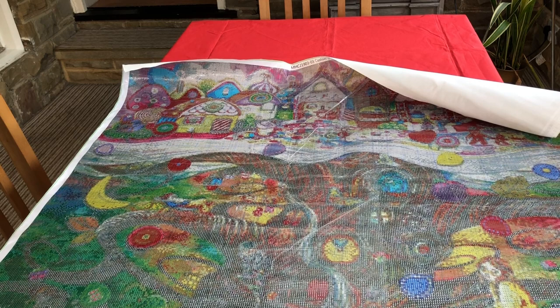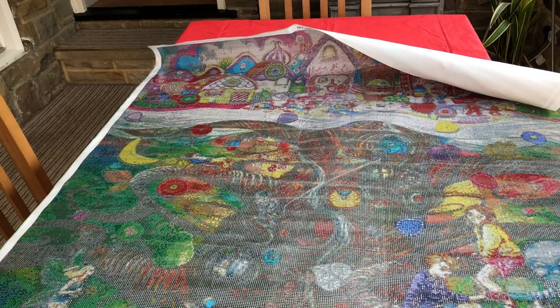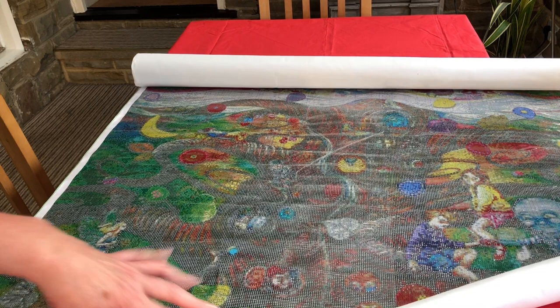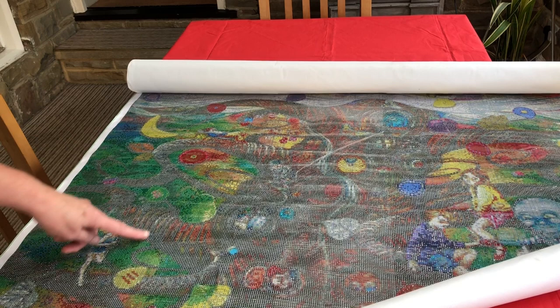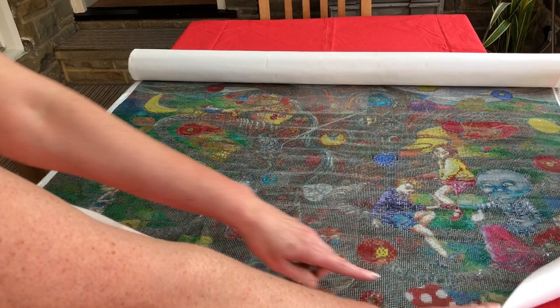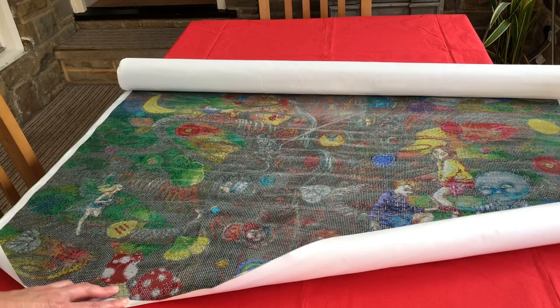I'll take out the foam roller in the middle of it and put that aside. Hopefully you can see that going through the middle of this big picture is a tree and it branches off into different details. You can see a fairy here and some toadstools at the bottom, some flowers, and on this side more toadstools and some children and a very special character here, which will probably give you a clue as to what this diamond painting is all about.